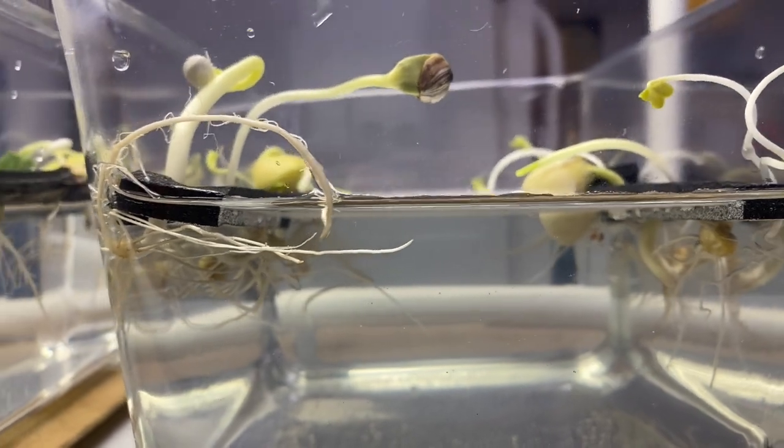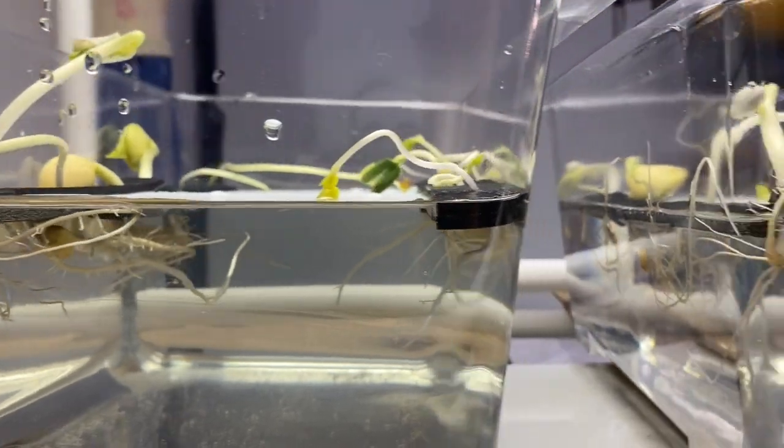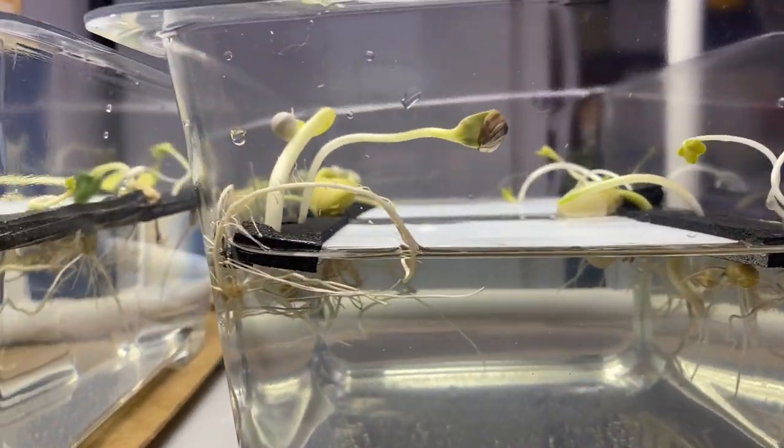I should probably tuck that root down, but we'll check in every few days to see how they are growing. Until then, have a great day. Bye-bye.